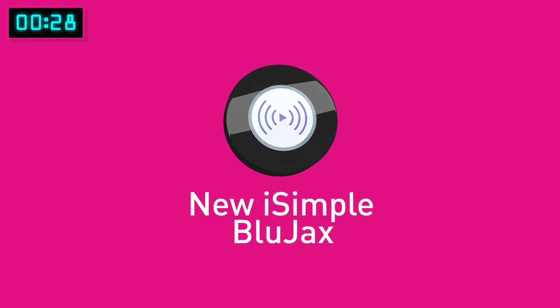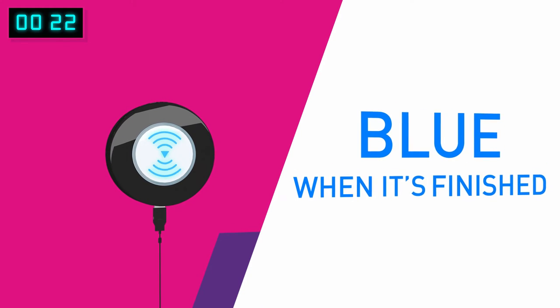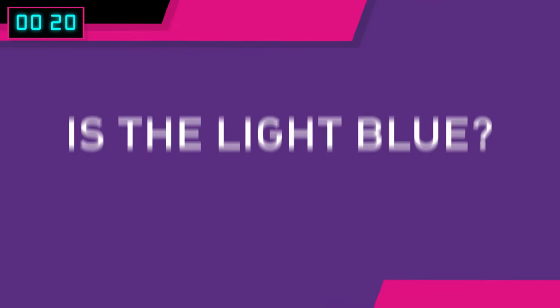Open your new iSimple Blue Jacks Bluetooth connector and plug it into a power supply. The light blinks red when charging and blue when it's finished. Is the light blue? Great!